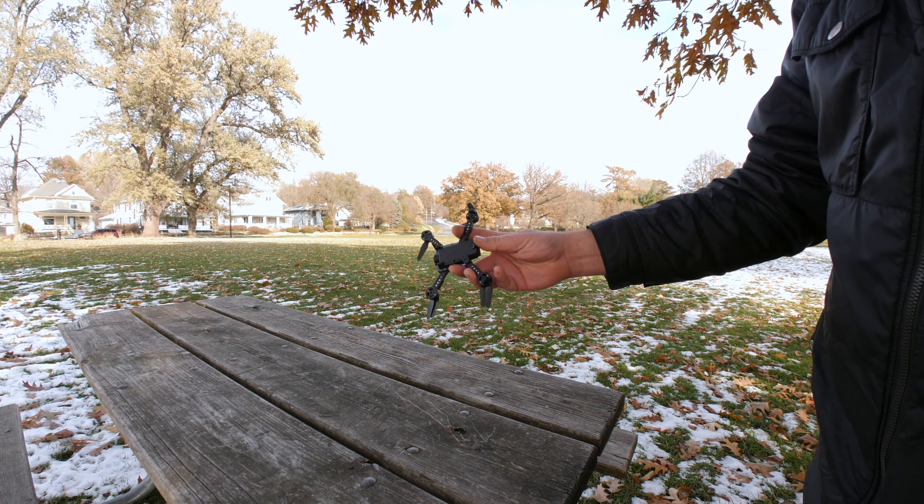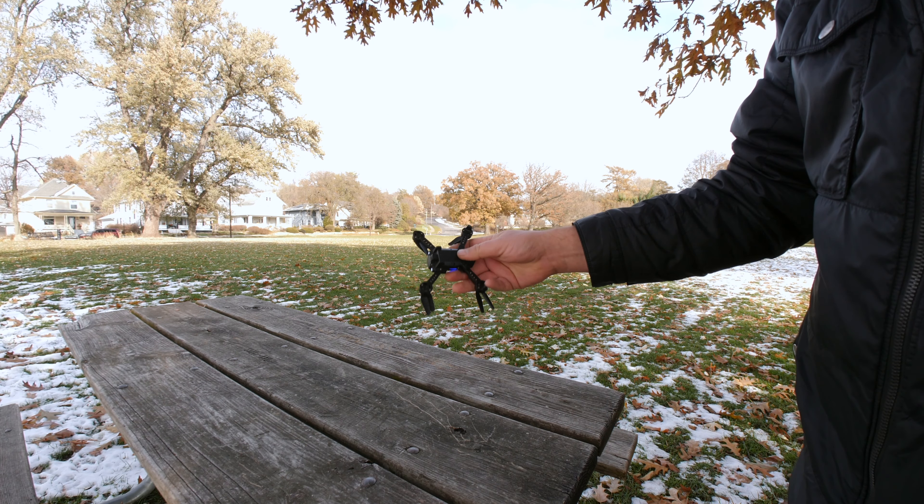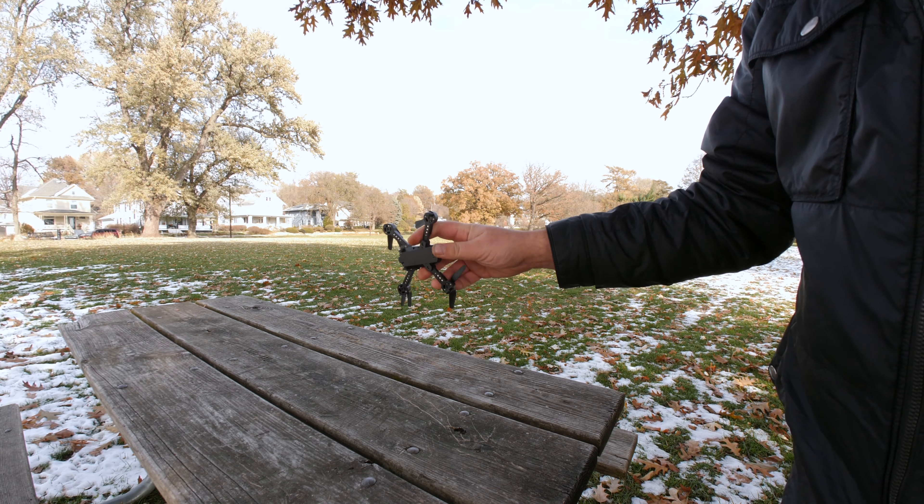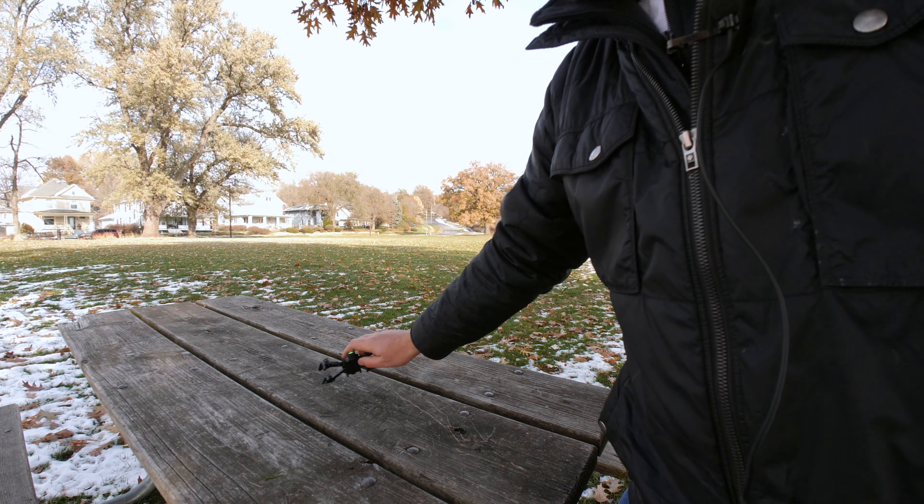Another thing I noticed is that these arms don't lock into place. So if it lands or something, they're going to fold in a little bit, and there's just nothing that locks them into place.